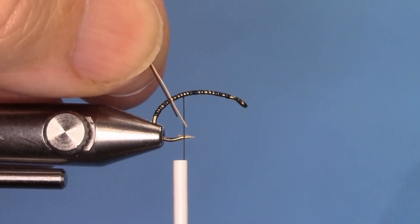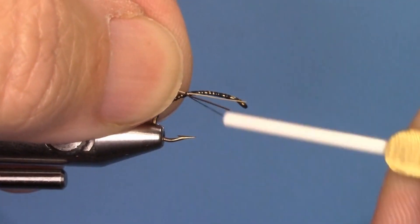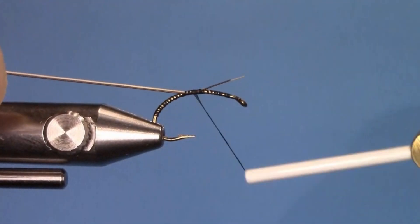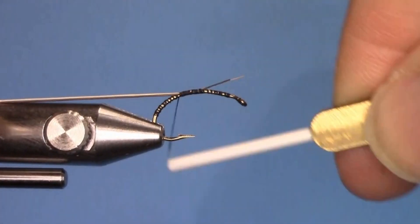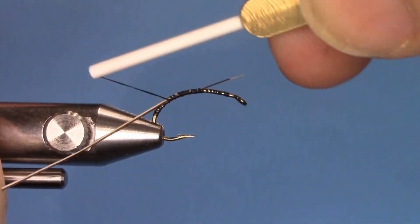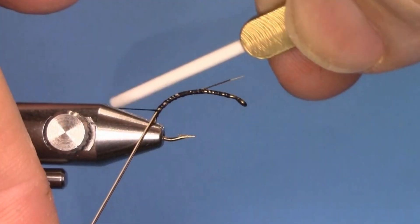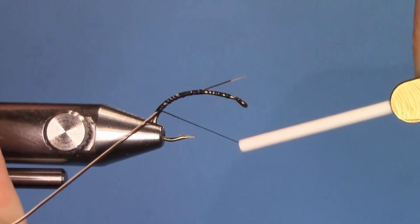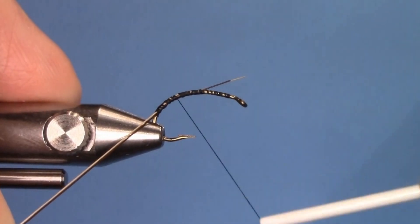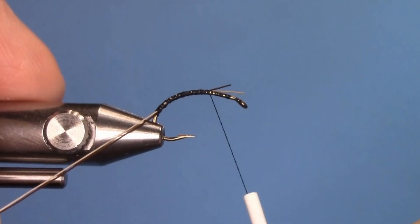Now we're going to tie in the body. Take a light and a dark Moose Mane hair and secure them together, making sure the light and the dark are side by side. The dark one will be wrapped first and the white second. Bring them all the way down to the bend of the hook, then bring the thread back to mid shank and trim the excess.